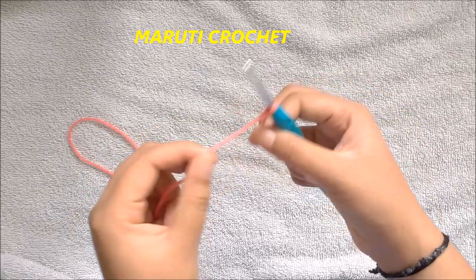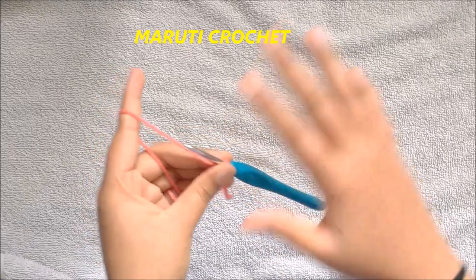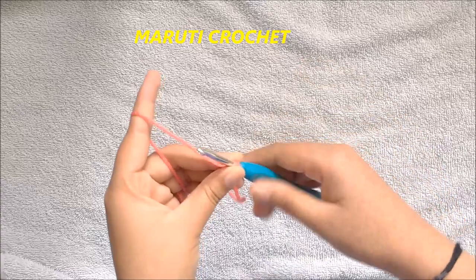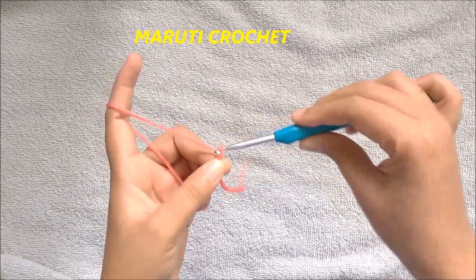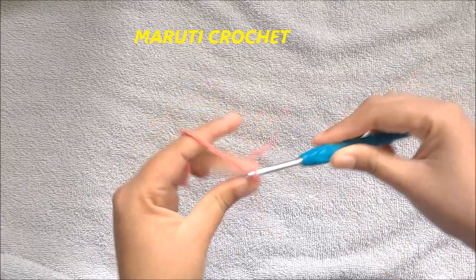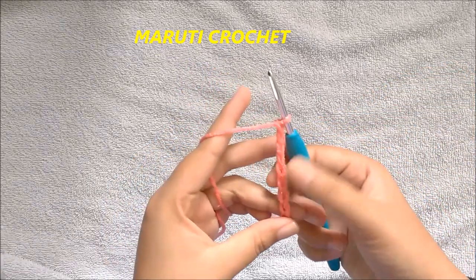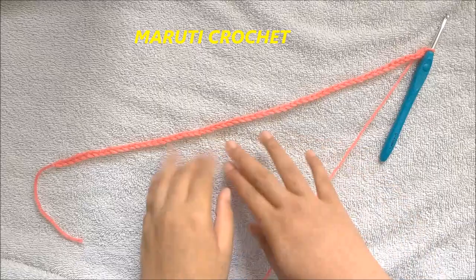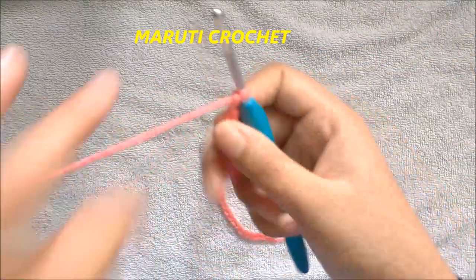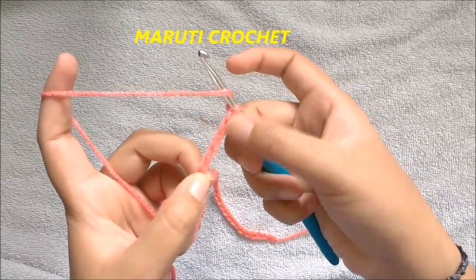Our foundation chains should be a multiple of three, so make however length you want but it must be in multiples of three. I'm going to make sixty-six chains for this project. I have made sixty-six chains, and now we are going to make a double crochet into the fifth chain from the hook.